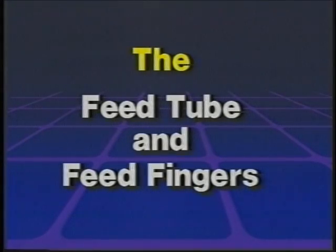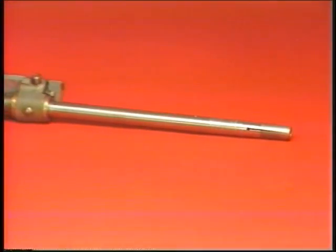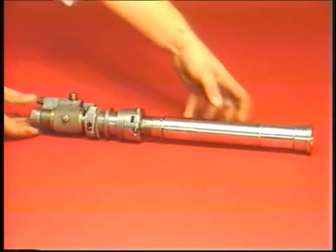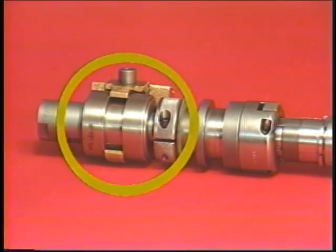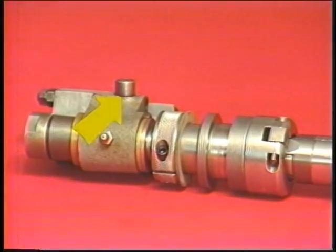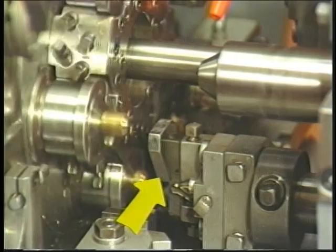The feed tube and feed finger: the feed finger attaches to the right end of the feed tube and works by spring tension. The feed finger extends through the front end of the inner spindle into the chuck. A newer ball bearing feed slide unit is also available to fit existing machines. Parts of the machine that operate in conjunction with the feed tube and feed finger are: the feed slide and roll, the feed slide guide, and the stock stop plate.